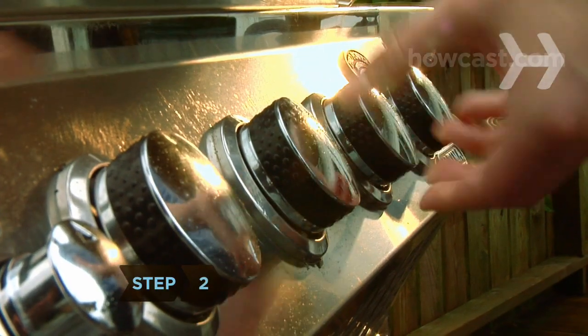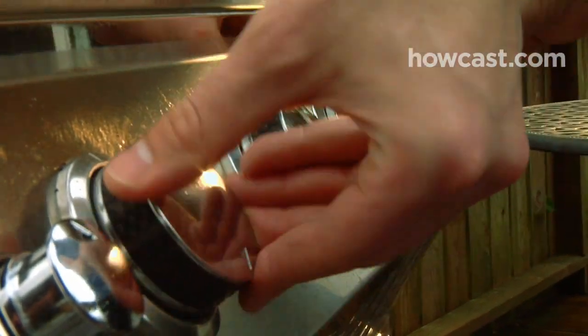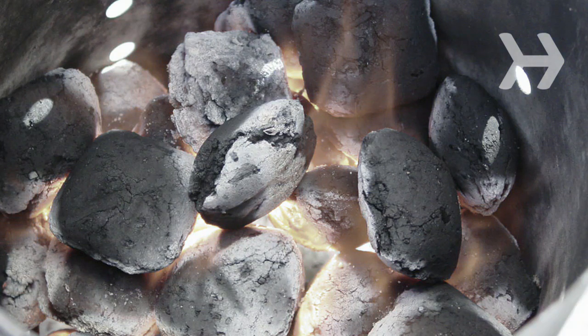Step 2. Heat a gas or electric grill to medium. If it's a charcoal grill, wait until the coals are ash-colored.